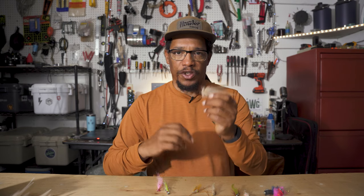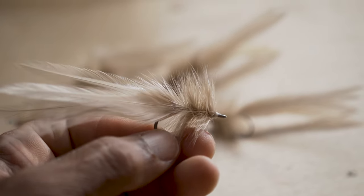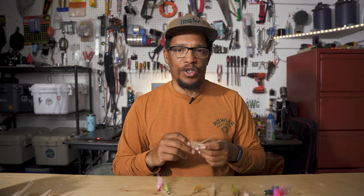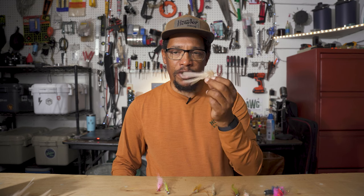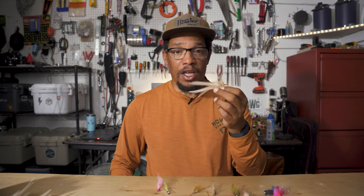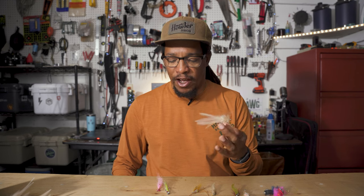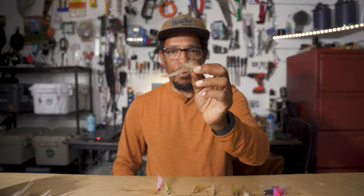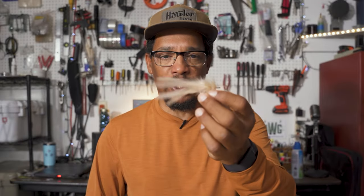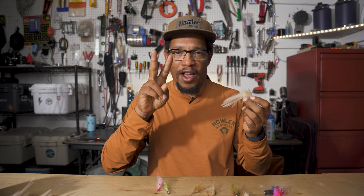Number two for me is probably going to be a Seducer. The Seducer is another fly you can tie in a bunch of different sizes and colors. I think it's a great fly because it can represent a shrimp, a baitfish, or even a crab, depending on the color and size you tie it. I especially like the Seducer for shallower water because it doesn't splash as much as a Clouser. It pushes water and has a wider silhouette, so if you need to get a fish's attention, the Seducer may be a better choice than a Clouser.